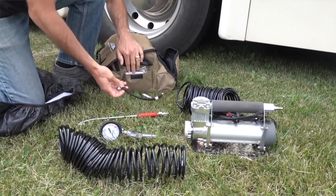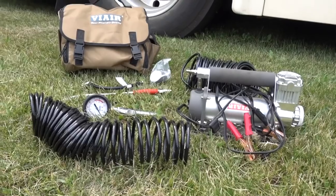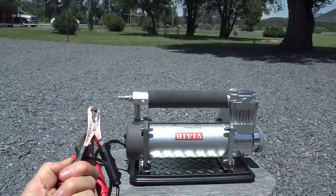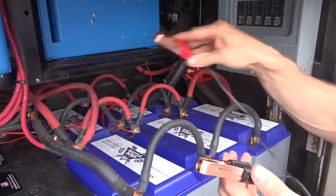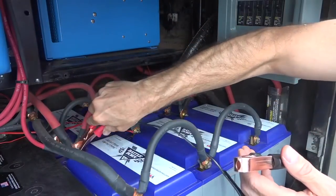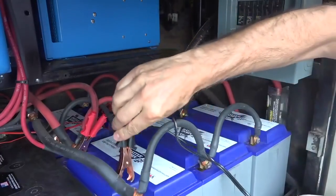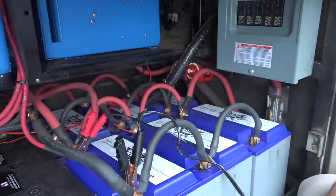This air compressor runs on 12 volts, so it uses alligator clips that you clip onto your battery bank. If you're connecting that to a car's battery bank, you'll want to have the engine running because at max load this thing can pull up to 23 amps. I have a high-power lithium battery bank in our coach, so I'm just going to plug it in without starting the engine — partly so you can see how quiet this is compared to other units.